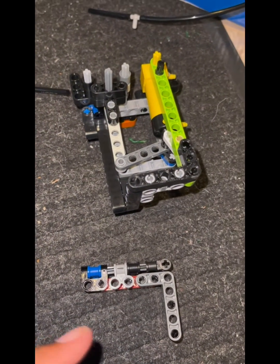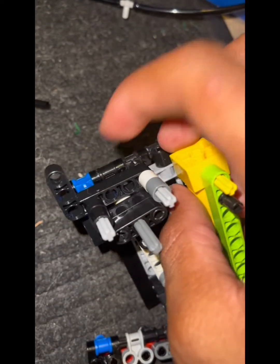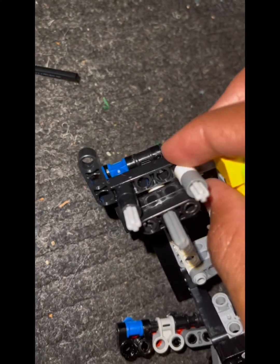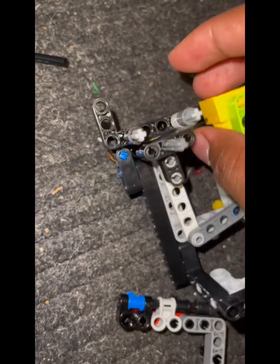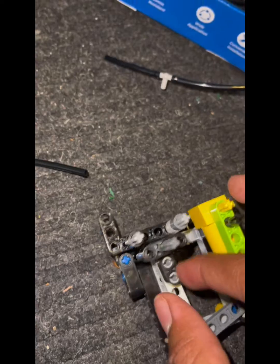So we got the whole engine assembled. Make sure these also — for this, you don't have to use this. You can just use those ones that are four long, but with the cross at the end. So you got to take off this piece, and then I'll show you the next steps.